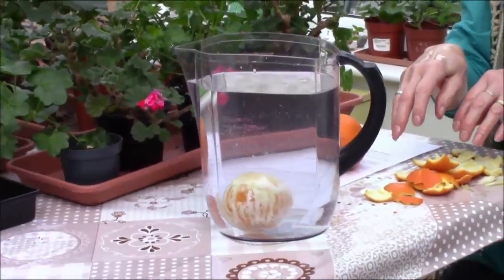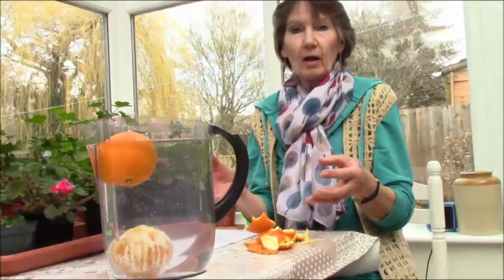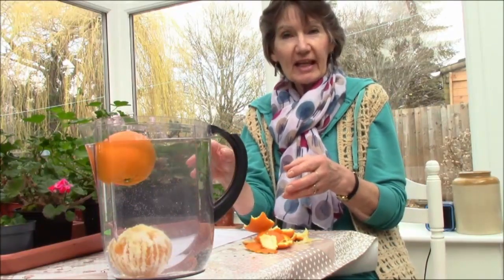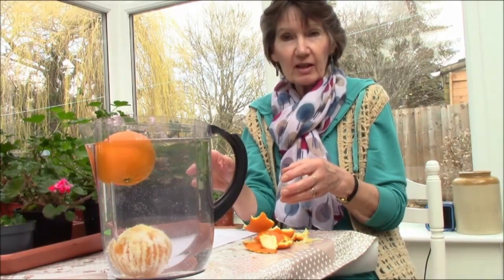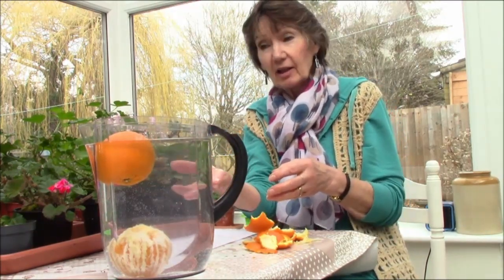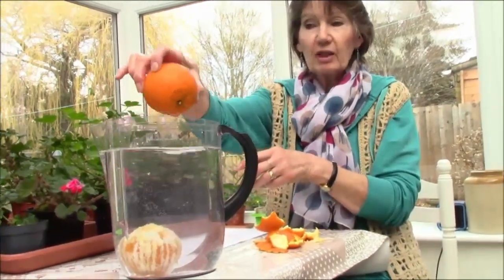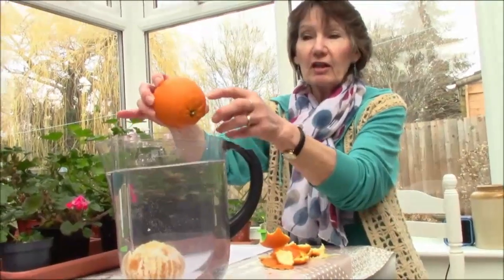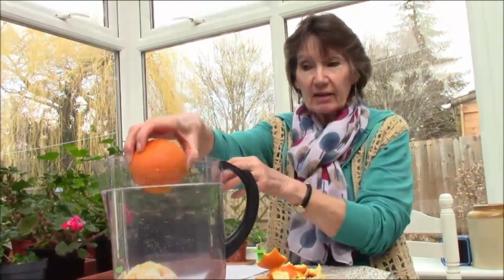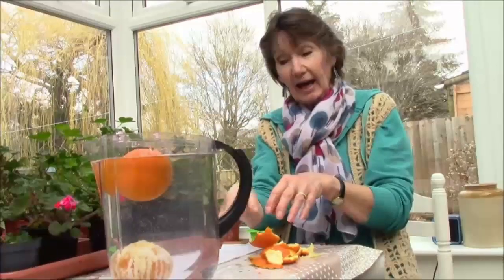Will it float or will it sink? Did you get it right this time? You probably guessed that it would be opposite to last time. So why does one float and one sink? Well, it all comes down to density. Things that are more dense than water will sink, and things that are less dense will float. The orange with the peel on floated because the peel has lots of tiny little air pockets in it, which makes it less dense, so it floats. When the peel is taken off, it's more dense and it sinks.